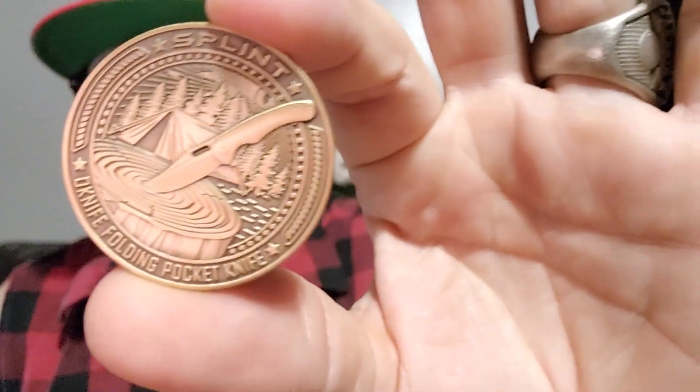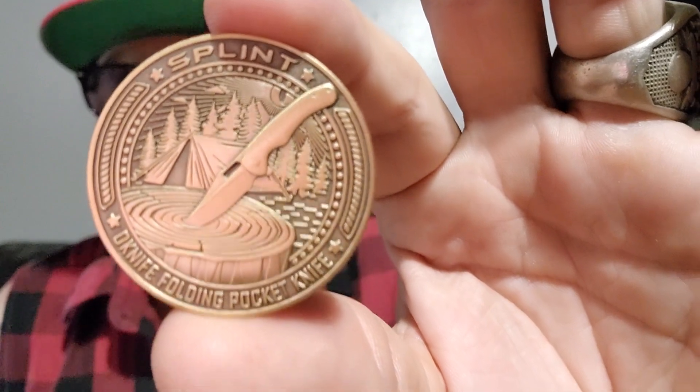Just like the other one, I reached in — what did I find? I found a gift — the O Knife coin. And of course, the blade that it is. I think that's awesome — they do a different coin for each one, and just the fact that they do a coin at all. I've never seen another knife company do this, and I think that is ultra freaking special.